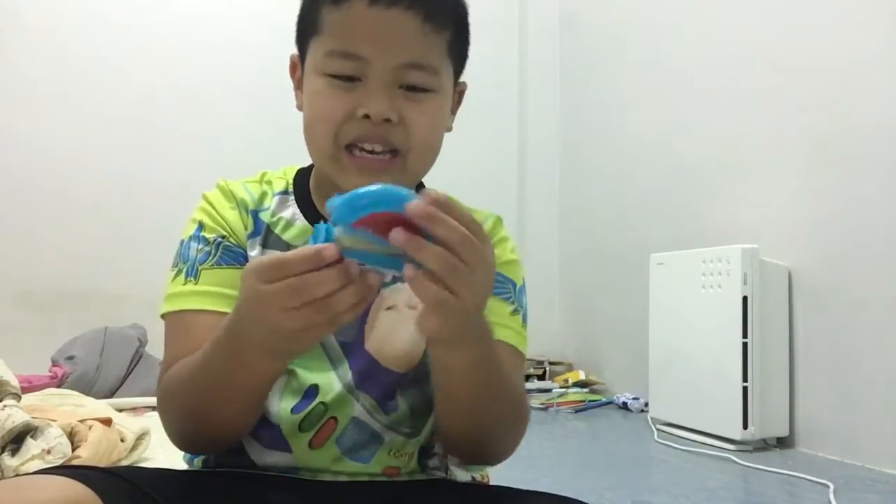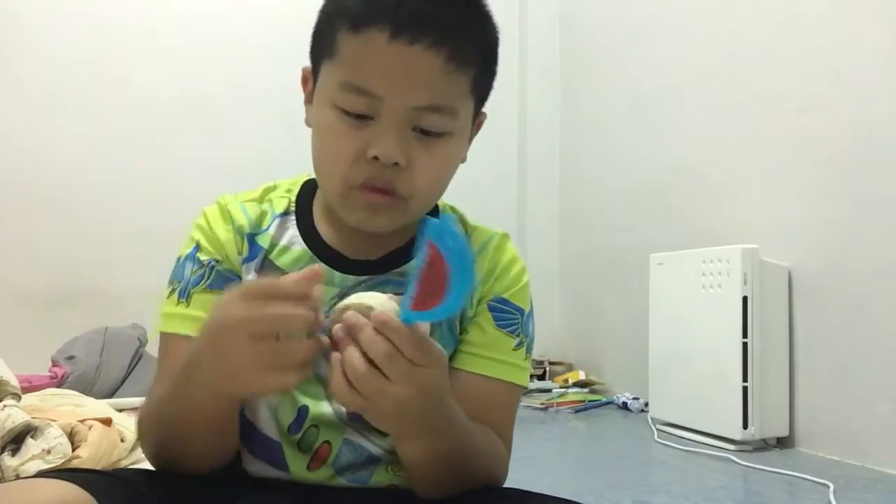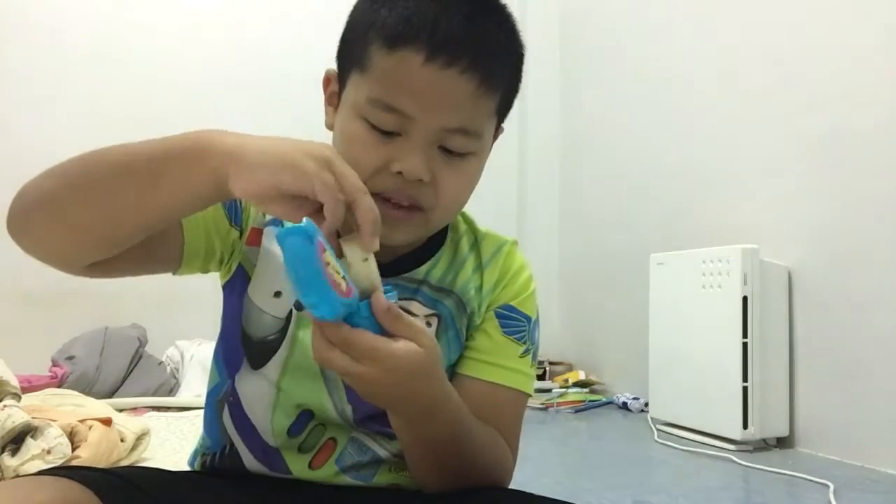Oh my god, it's so high! The Pac-Man - buck a buck a buck backwards! Okay, oh wait, wait, wait.